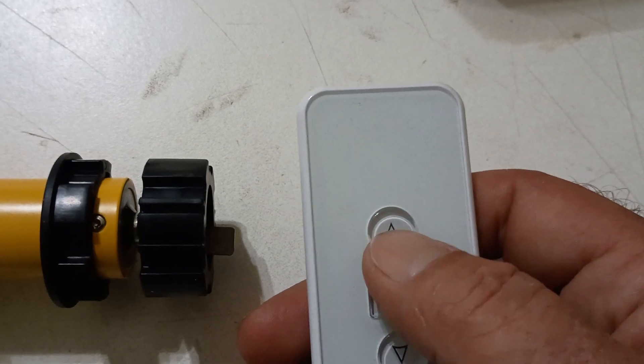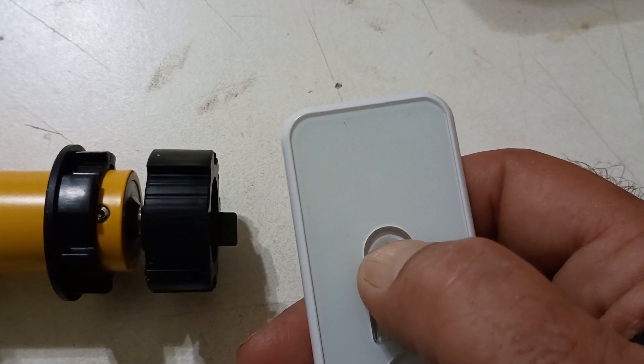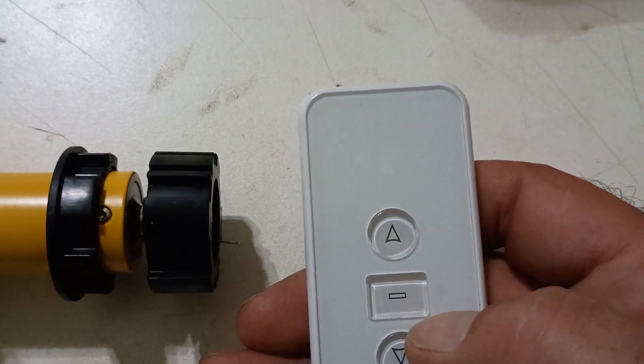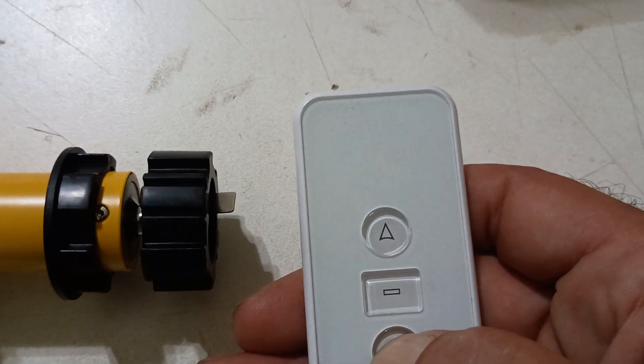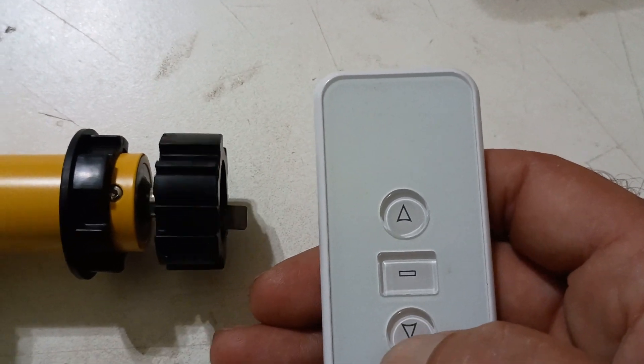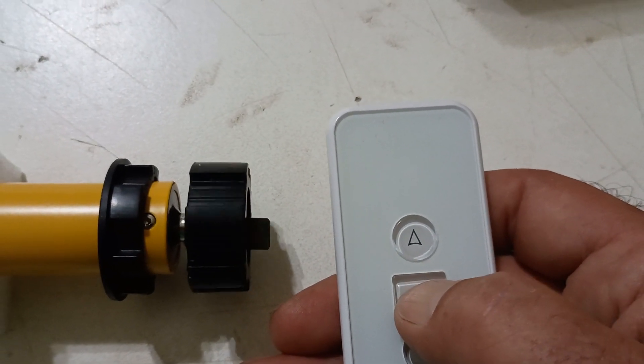All right, now direction should be reversed. Up should now go away from me. Stop. Down should go towards me. Press stop.